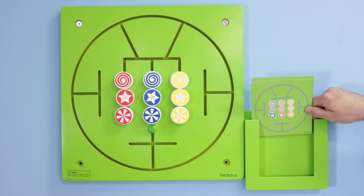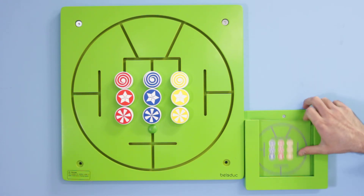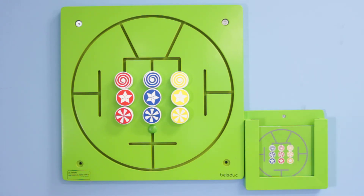The way this works is you mount the wall game with the four screws provided, and you secure the wall console in a convenient location of your choosing. You then place the ten cards in the console, and that's it. As simple as that, the Three in a Row is now ready for playtime.